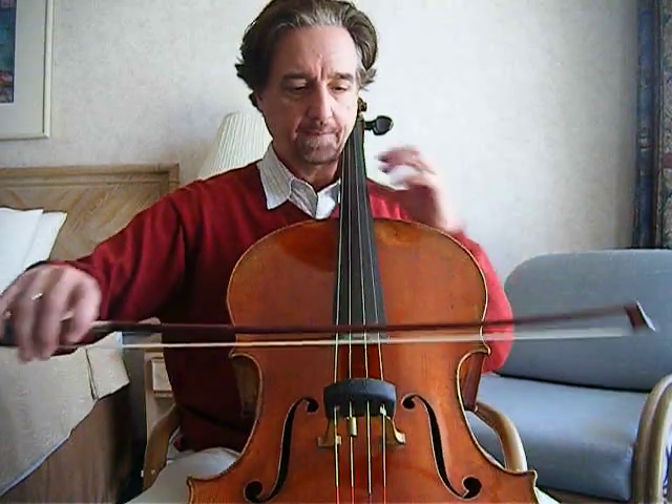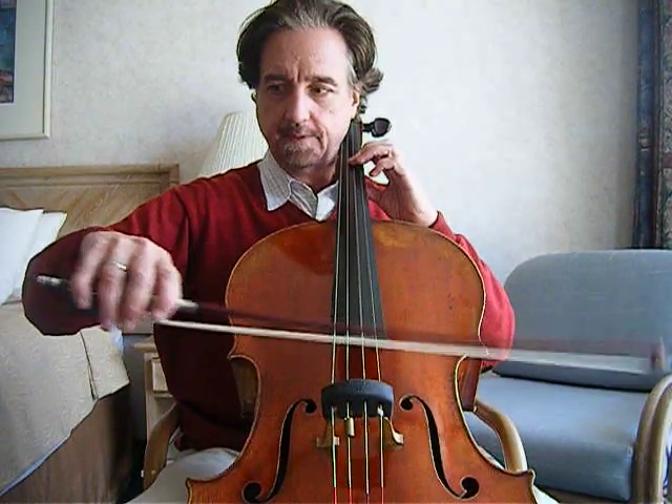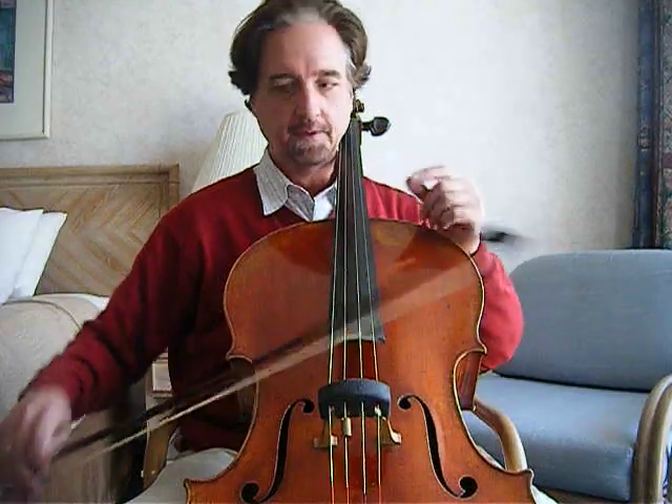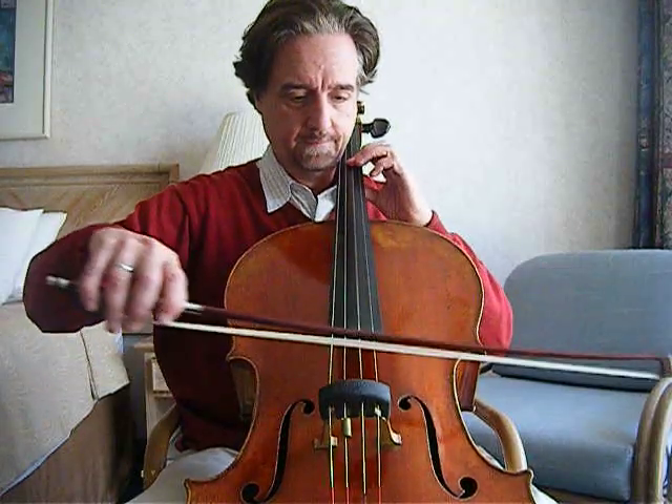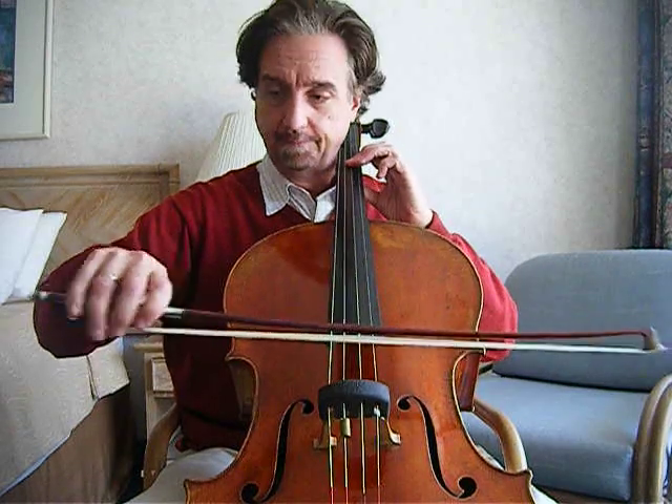So, try to work your spiccato stroke up on the metronome. Don't break the gate — keep it exactly the same. I can get up to about 146 with a totally controlled bow stroke. I can also do that with the sautier, but that's in another video.